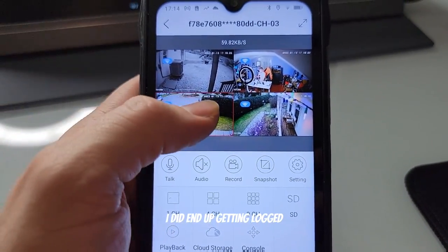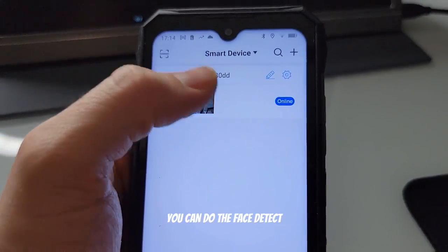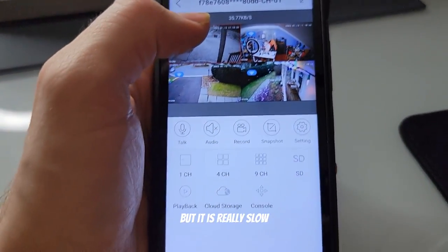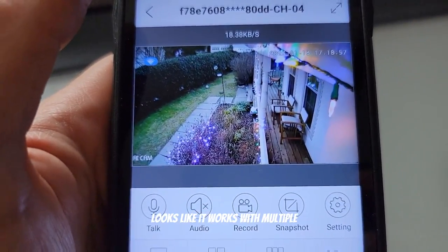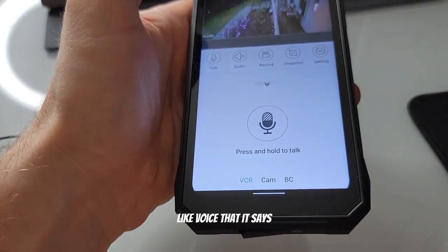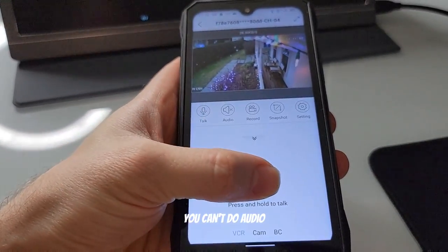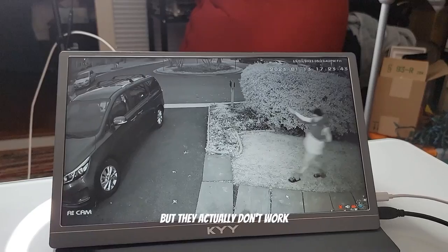I did get logged into the app, and you can hear people — you can turn audio on, do face detect, record screenshots, and record video. It's pretty cool but it is really slow. The other thing is the app software looks like it works with multiple different devices, so there are options like voice — it says you can talk — but on this particular camera you can't do audio. There are a lot of things that look like they work but actually don't.